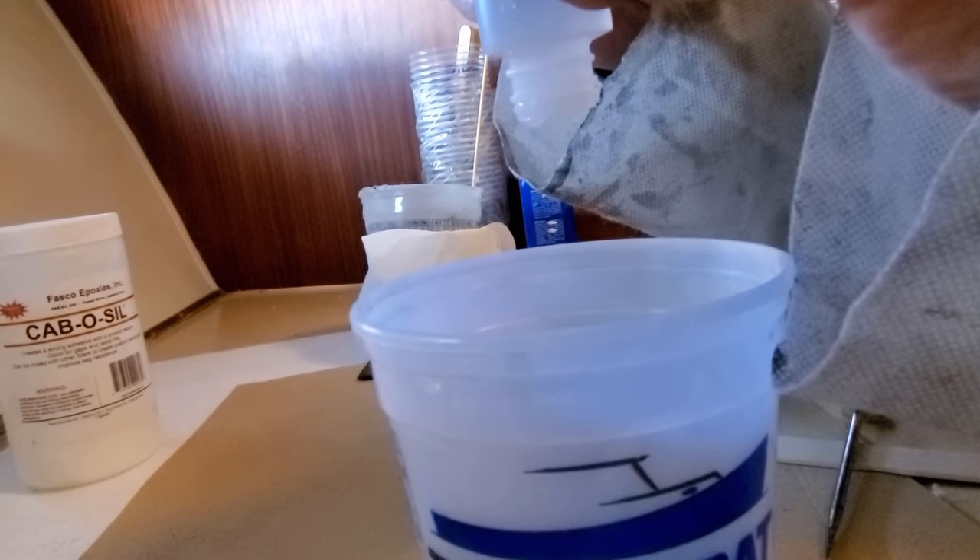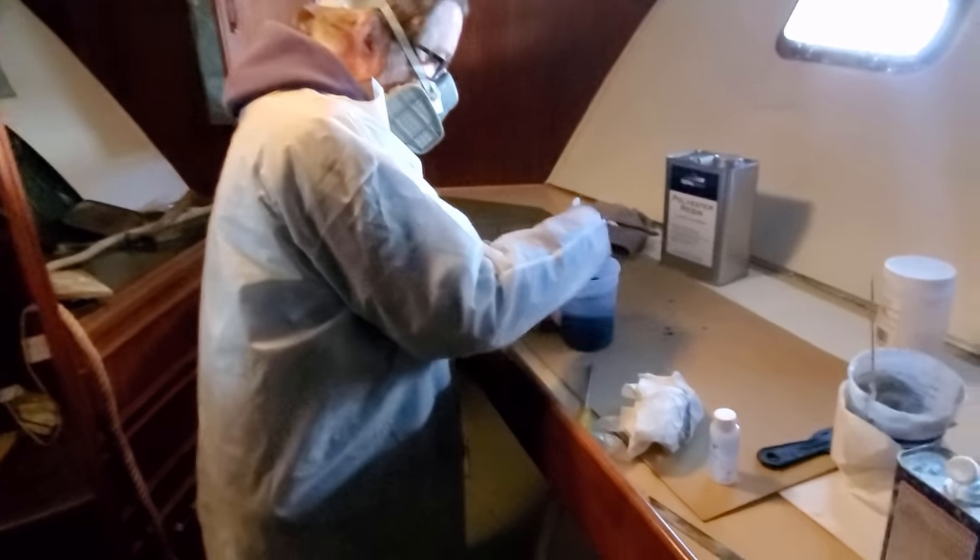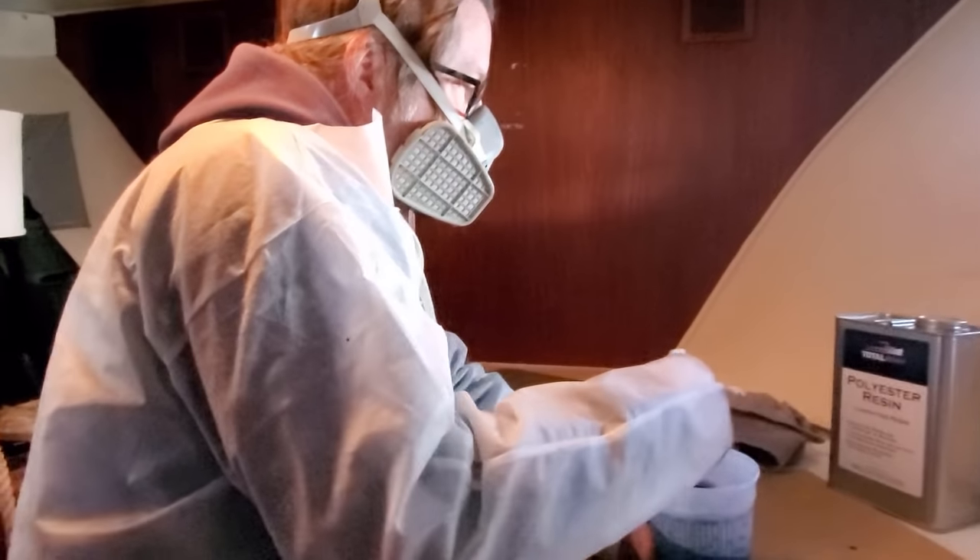I added more hardener for the second batch of resin. Since the first batch took longer to set up than I expected, I used eight drops per ounce this time.